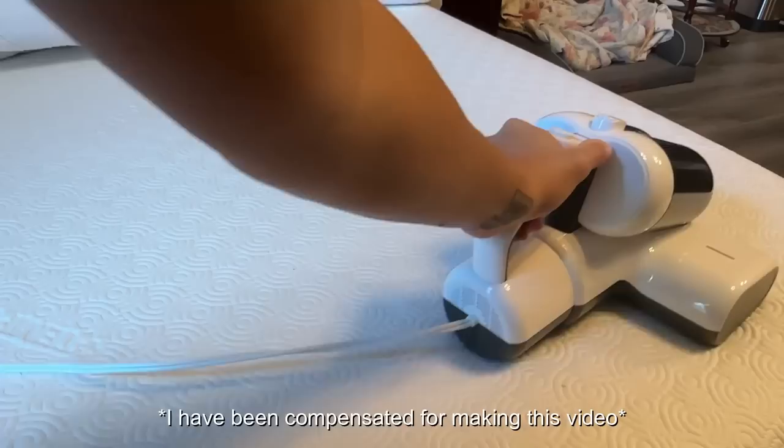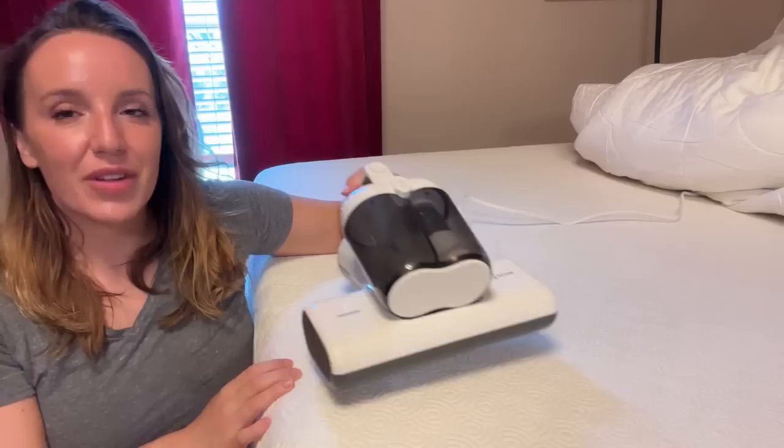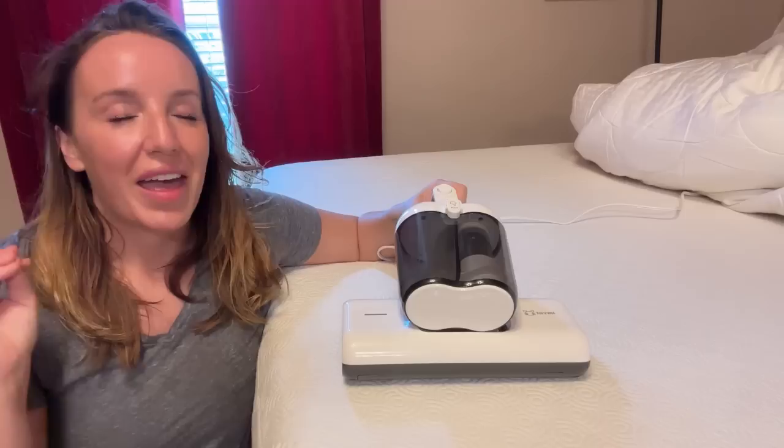It's quick and easy to use. It's nice and small and compact, so it's not going to take up a ton of room in your home. And it's lightweight, very easy to use, and it only takes a few moments to completely change the life of your mattress.